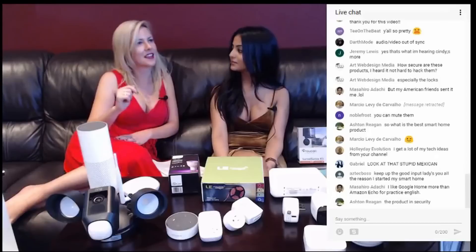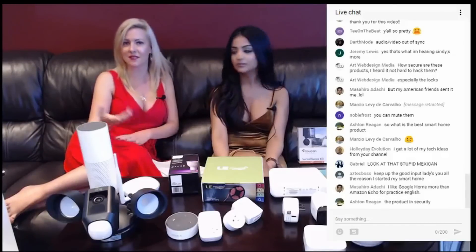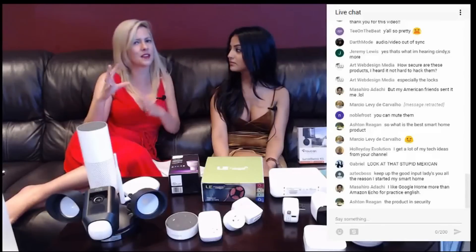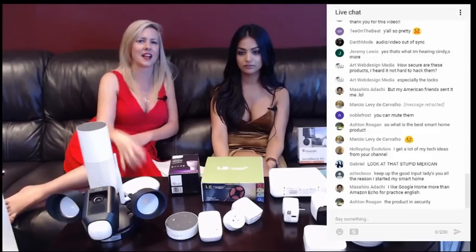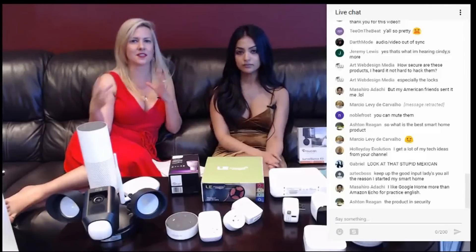Masahiro told us that he likes Google Home more than Amazon Echo for practicing English, and that's a very good point. I have heard that Amazon Echo is not at the same level as Google in terms of language practicality. Amazon is good at certain things whereas Google is better at other things — they have their variances and differences and are very strong competitors. It's hard to say definitively which one is better overall.